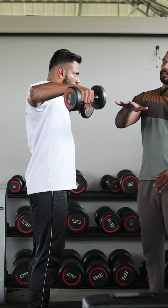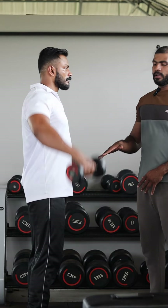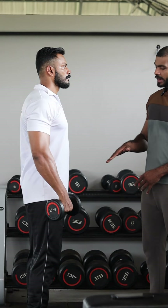We focus on the shoulder position. We start with parallel, then move to above parallel.